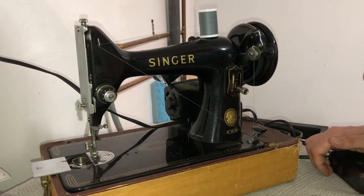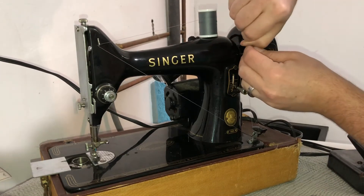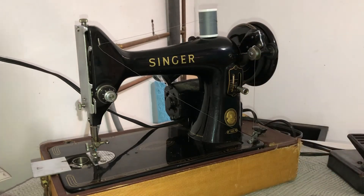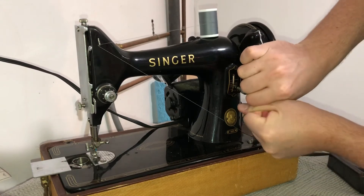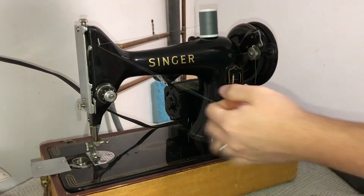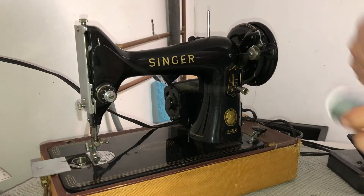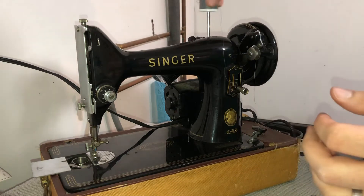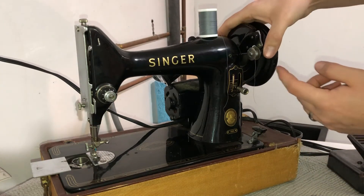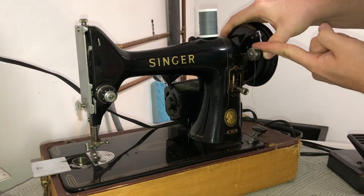Once there's enough pressure, mine will start going by itself, and this little foot will stop it once it's got enough thread on it. So once you do have enough thread, take this excess off — you can use your scissors, or I'll just use my hand to break it — and just wind up your excess.